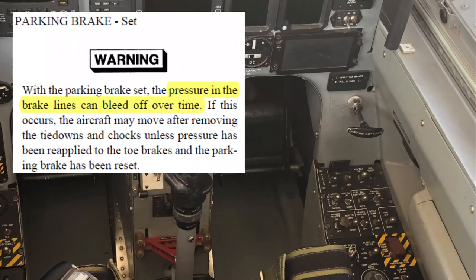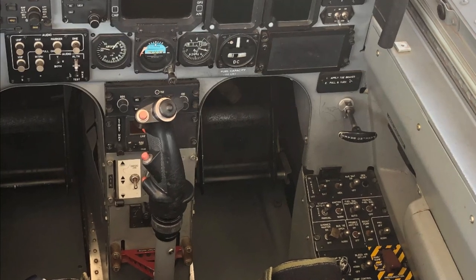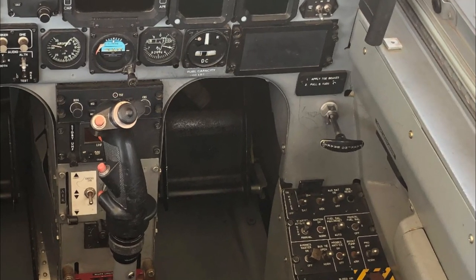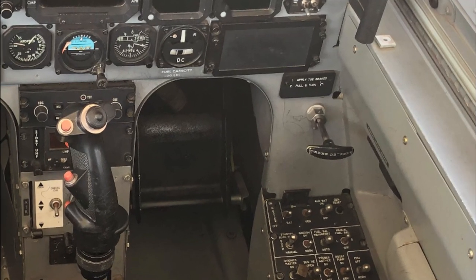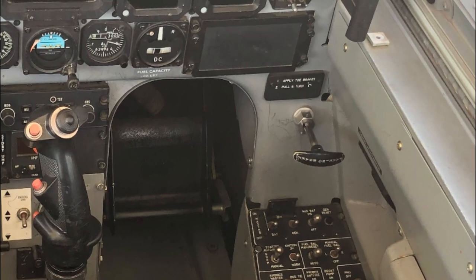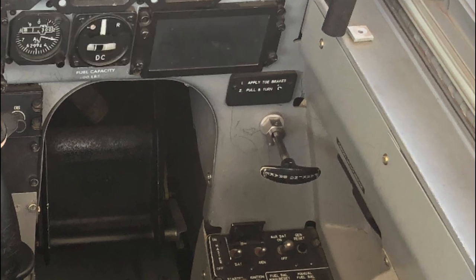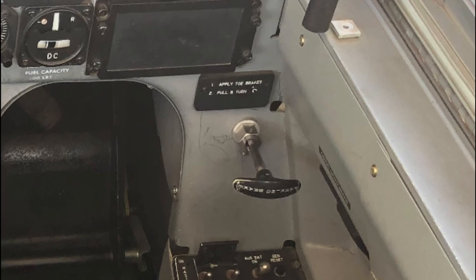Over time, pressure in the brake lines bleeds off and therefore the brake lines need to be re-pressurized. What you aren't told in Academics or the Dash-1 is that the brake valve is a one-way check valve — once closed, it'll let fluid in but not out. So if the parking brake handle is already out, meaning the brakes were set earlier, they just need re-pressurizing. There is no need to release the parking brake handle and pull it back out. In step 25, to reset the parking brake when the handle is already out, simply press the top of the rudder pedals a couple of times until you feel maximum resistance. Give it a try on your next sortie.